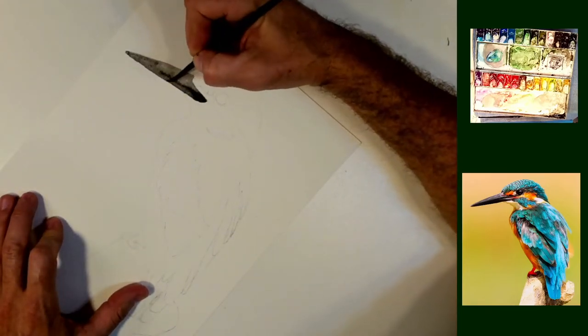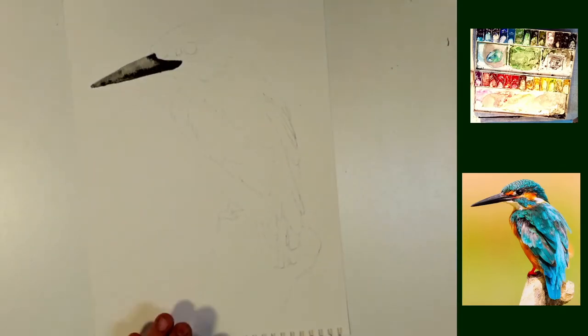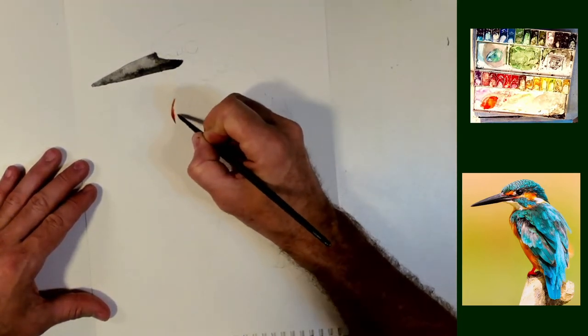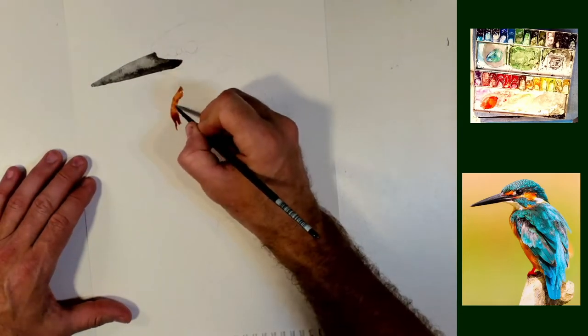The brushes that I'm using this evening are my silver black velvet brushes. They're quite nice brushes, I like them quite a bit. And I'm working up a little bit of an orangey red color for his chest and around his eyes and what not.